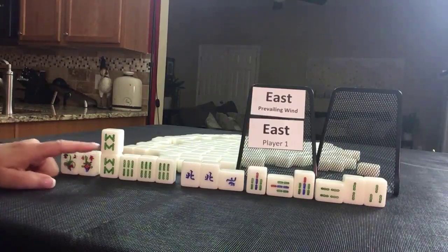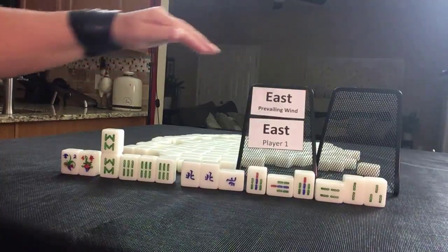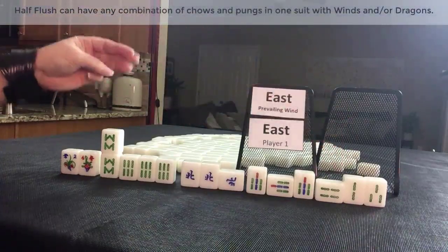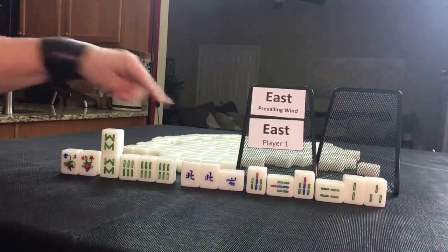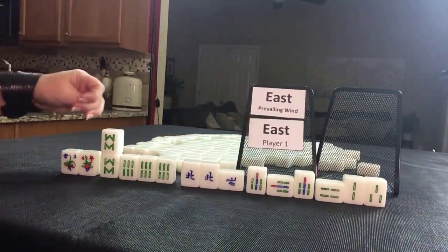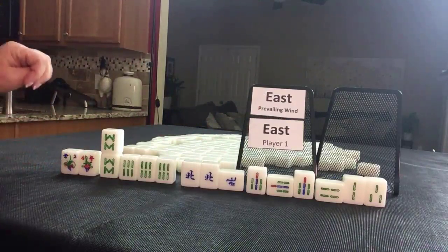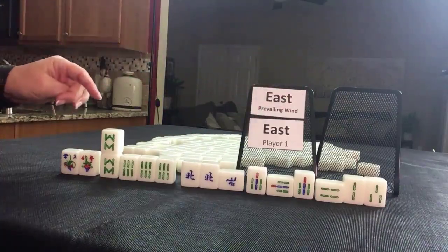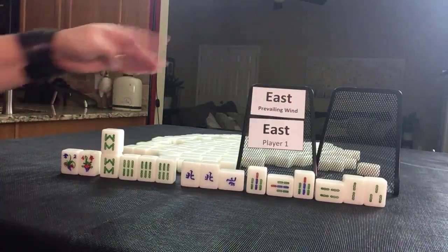In a live game, if this were my hand, I would score for a half flesh which is three fawn. There's a mixture of pungs and a chow, so we won't get all pung because there's a chow there. This north — we don't get score there because it's East round, East seat. We have a two and a four flower, so no score there. So three fawn for half flesh, one fawn for self-pick and everybody pays double.